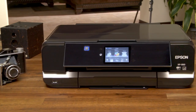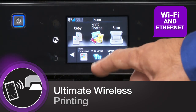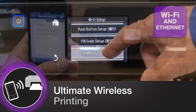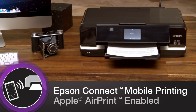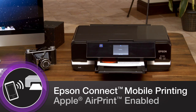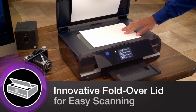The XP950 delivers the ultimate in wireless printing capability. Its built-in Wi-Fi connectivity can connect directly to your printer or your Wi-Fi network in seconds. Epson Connect allows easy mobile printing from your smartphone or tablet, and the XP950 supports Apple AirPrint for iPhone and iPad users.